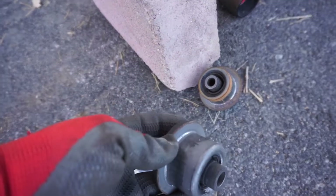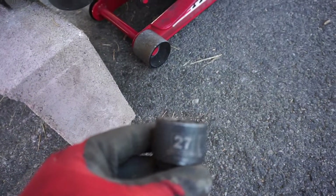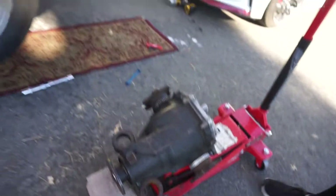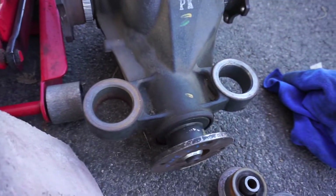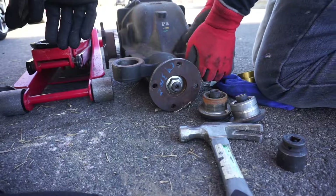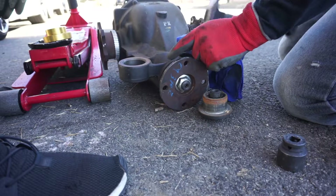Yeah, so we got them out. This is usually a 36 size socket but I was able to use a 27 - Harbor Freight for the win. Now I'm going to go in the house, get the bushings out of the freezer, put them in, and then we're going to start tackling the main one. Alright guys, so we got the Z1 solid bushings. We're going to put these on - hopefully they slide in because I forgot to get lube.